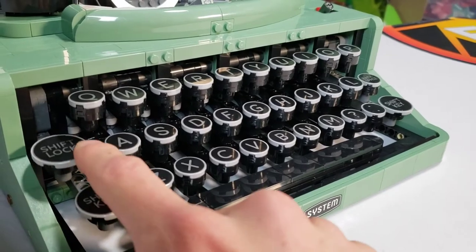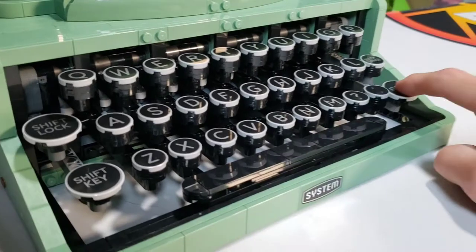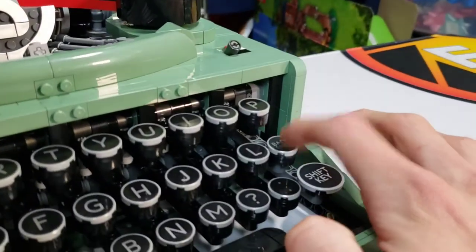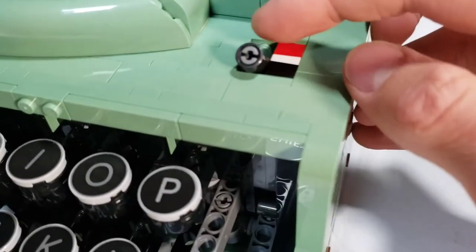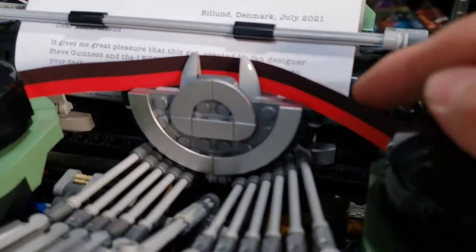There is one downside: the shift key doesn't work, shift lock doesn't work, but they are movable. The spacebar doesn't do anything, and backspace doesn't either.